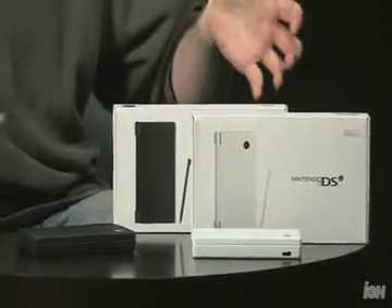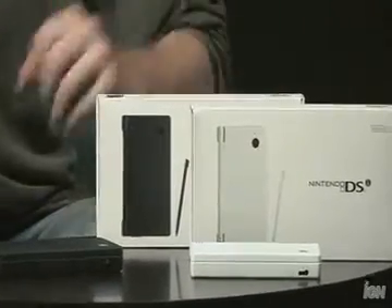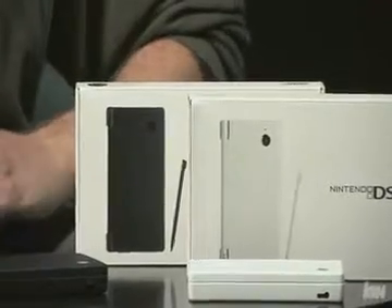Hey guys, as you can see I got myself the new Nintendo DSi system that just shipped in Japan over the weekend. It shipped on November 1st in black and white, and I thought I'd walk you through some of the new features of the DSi and compare it to what you're more familiar with, the DS Lite.